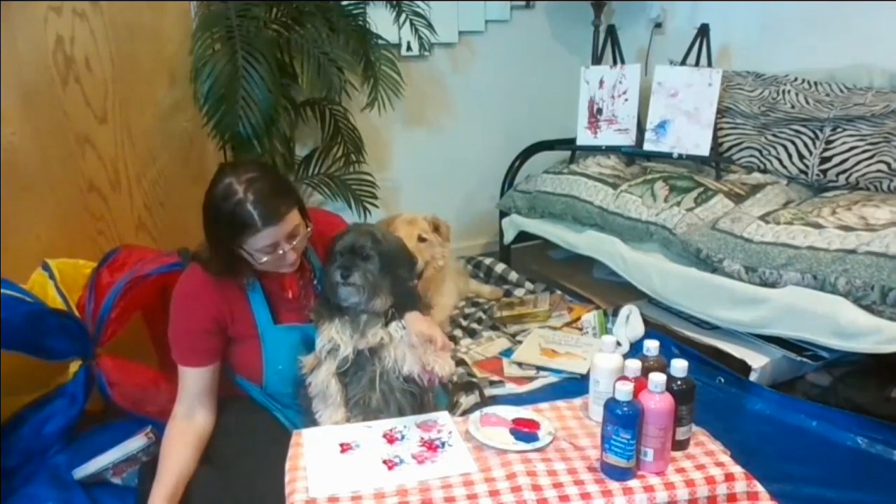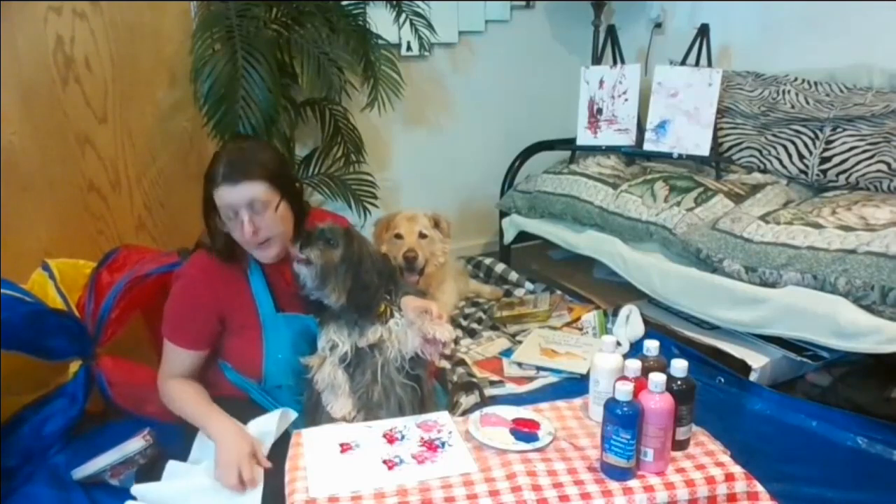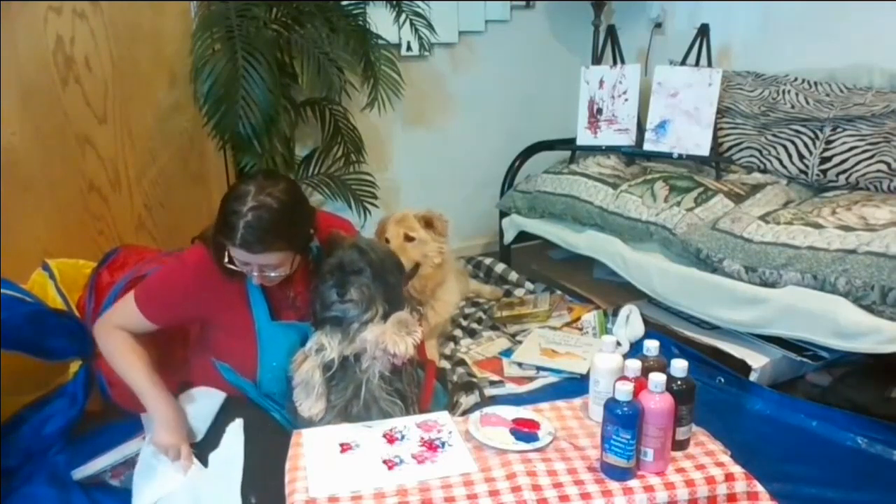That looks very good. Good job, Doxy. Excellent work, Doxy. I'm going to go ahead and wipe off his foot.